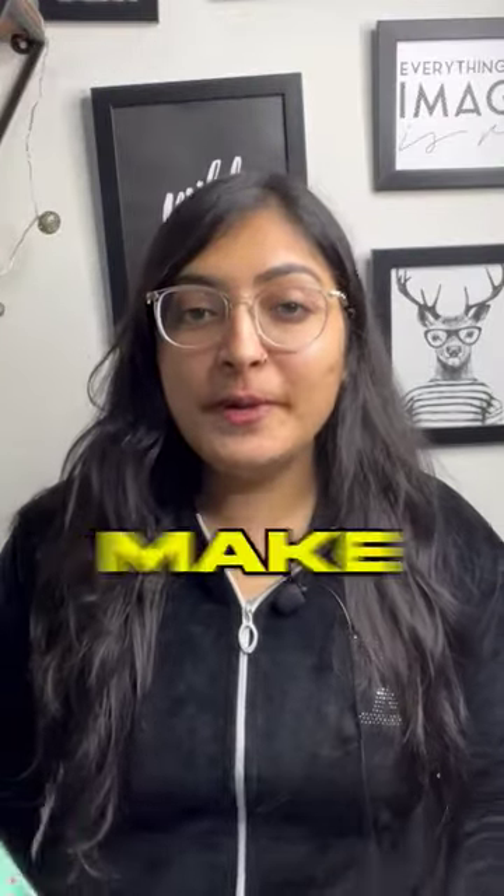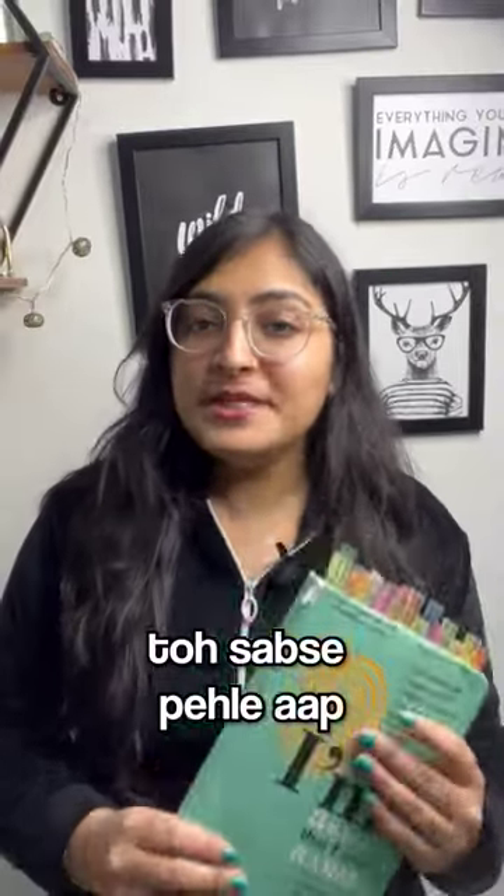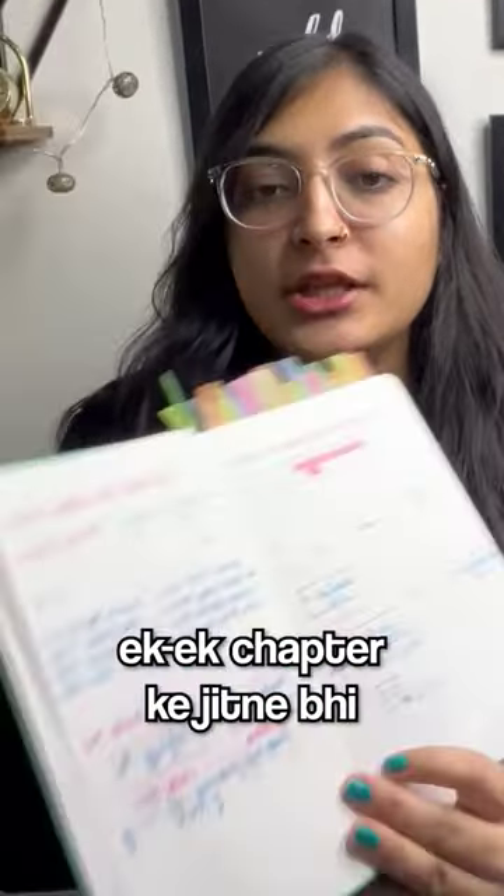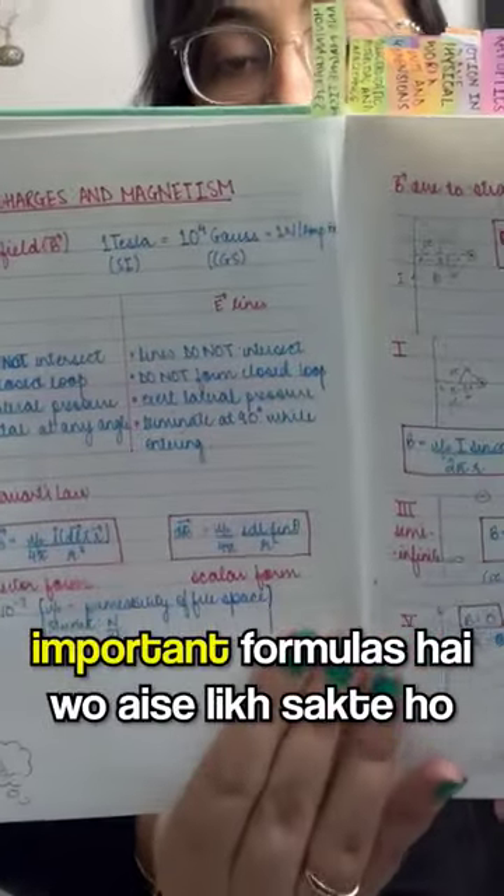Hi guys, so today I will tell you how to make your own formula book. First of all, you can take any notebook like this and divide it into sections. In every section, you can write all the important formulas.